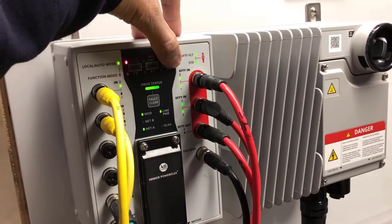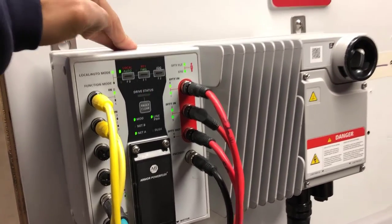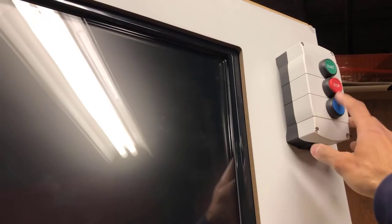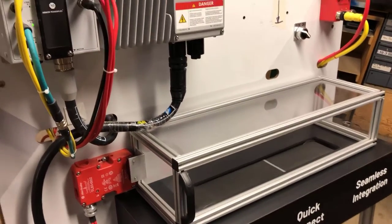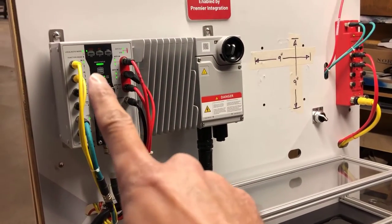If I release the button it goes back to the ready condition. I'll set it back to auto so I can run it from the pedestal start/stop buttons on top. I'll go ahead and start it from the pedestal start button, and as you can see the drive is ramping up. The conveyor belt is moving along a lot faster than before — it's running at 60 Hz.